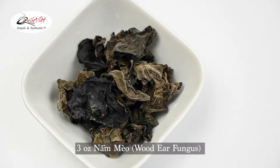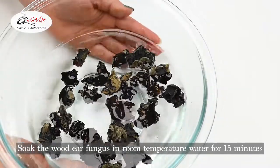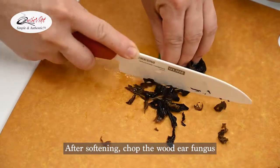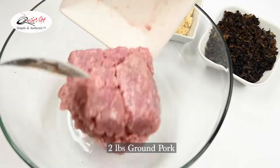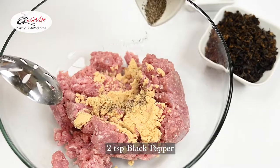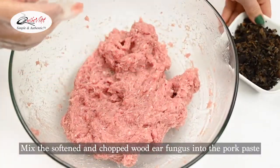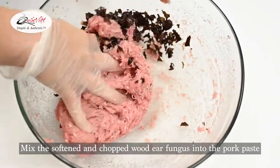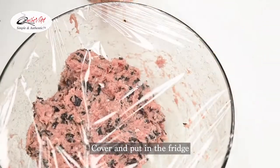First we're going to take 3 ounces of wood ear fungus and soak it in room temperature water for 15 minutes. After softening, chop up the wood ear fungus. Then add 2 pounds of ground pork, 3 tablespoons of our pork flavored soup base, and 2 teaspoons of black pepper. Combine everything extremely well in a bowl, then add the softened wood ear fungus into the pork paste and combine one last time. Cover everything up and put it in the fridge.